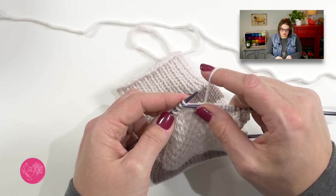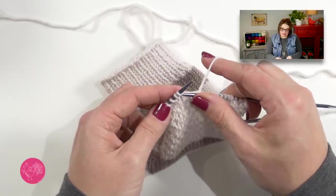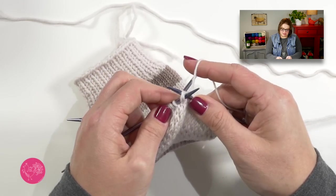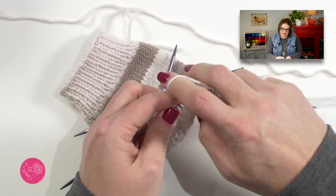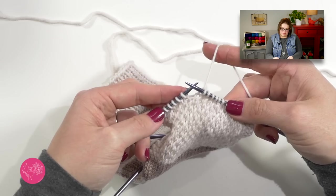Then I knit three stitches — one, two, three — and now I have to do an SSK on my right side. So I slip, slip, take my left hand needle, put it in the front leg of those two slip stitches and knit them together. That's my decrease on the right side, and I have one stitch past my decrease. Just like we did over here, we're going to leave all of these stitches unworked and turn our work. What we've done so far is set up our base, and now we're going to begin to work our short rows, increasing one stitch every time we turn.